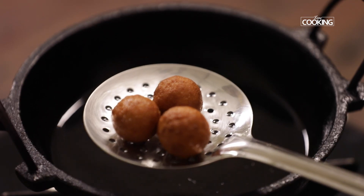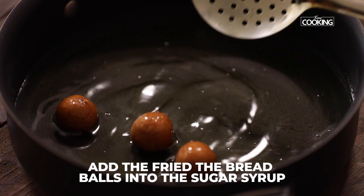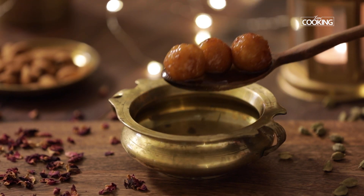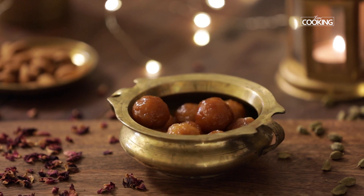Add the fried bread balls into the sugar syrup so that the jamuns are completely immersed. Let them soak in the sugar syrup for a minimum of 30 minutes to an hour. Note that the sugar syrup should be hot while putting the bread jamuns into the syrup.